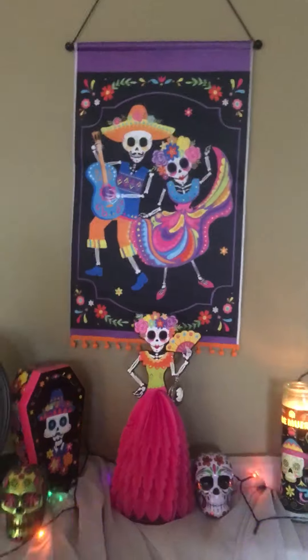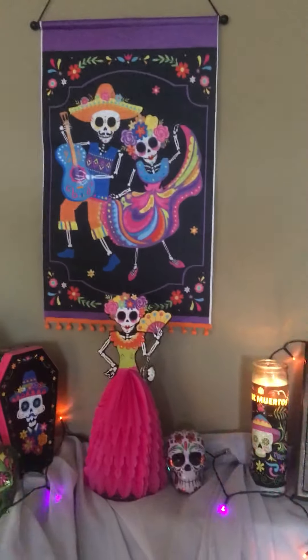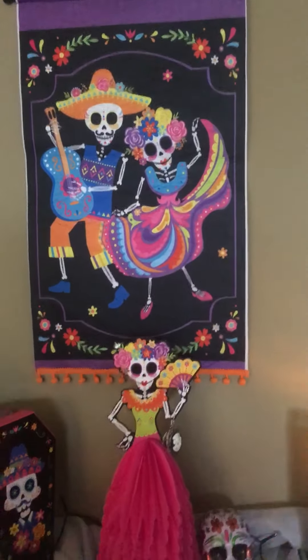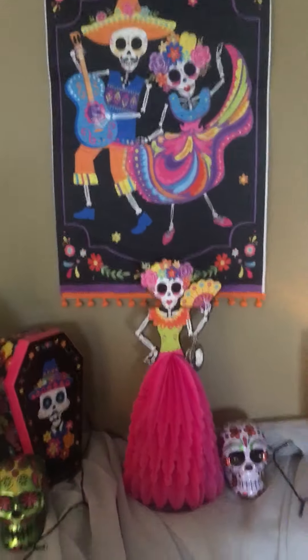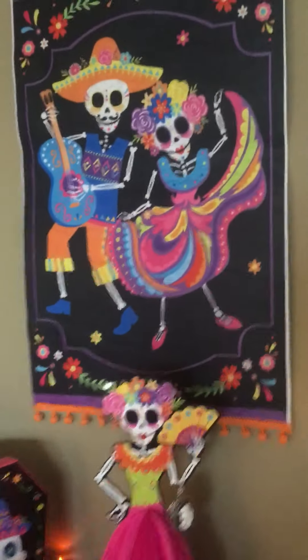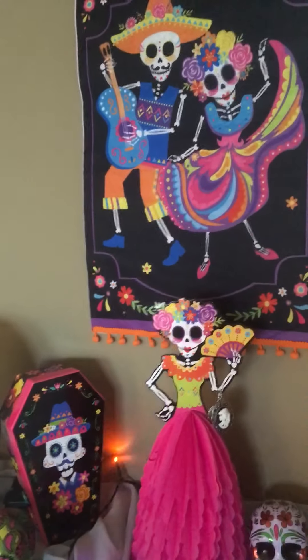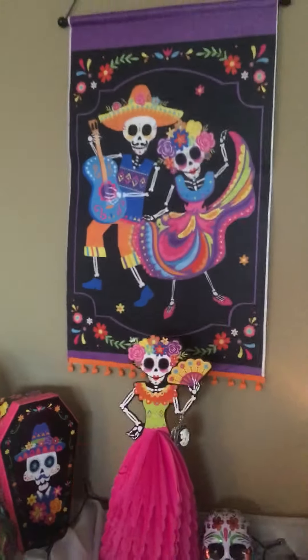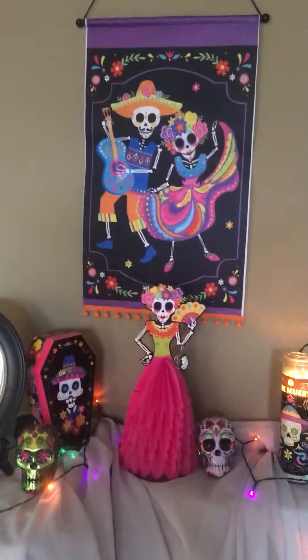Hello everybody, I'm back. I wanted to take a little video of my vignette that I made to celebrate Día de los Muertos. I'll just show you what I got. I think I took video of this before when I had it on my table, but I needed space on my table so I moved it to this wall.